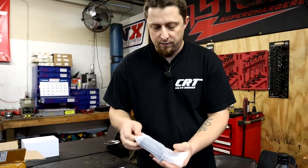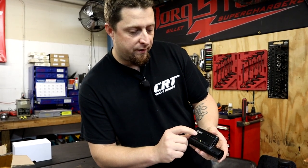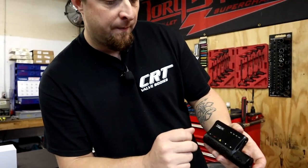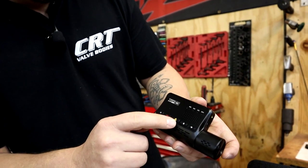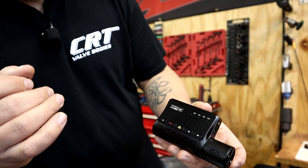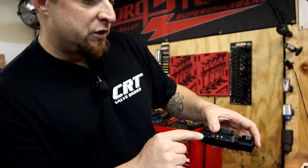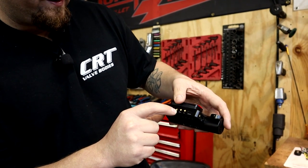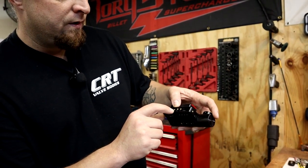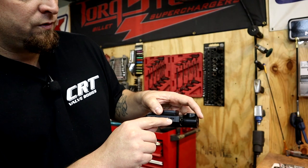This is going to be the main unit for the front — the VIOFO 4K A139 Pro unit. Looks like we got record, mic, GPS, Wi-Fi. We got a power button here, a record button, and I believe this is like the panic record button — you can mash that and it will save whatever was just recorded. Looks like we got a mic button and also the Wi-Fi button up here. Looks like we have an AV jack and a mic output jack. We got a threaded mount right here where we could probably thread this unit onto a mount. And then there's rear, interior, and what looks like the C cord for your power cord.